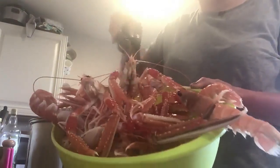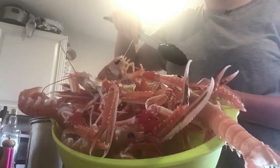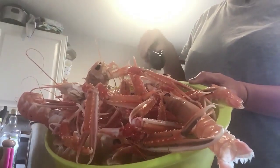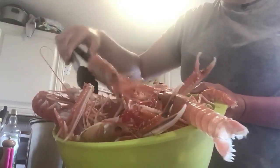The first thing you want to do when cooking prawns is make sure they're alive. I've got a container of prawns here — give them a shake and you can see they're all moving around. These ones were fresh out of the water this morning, so they're as fresh as can be. You always want to make sure your prawns are alive and kicking, just like these ones.